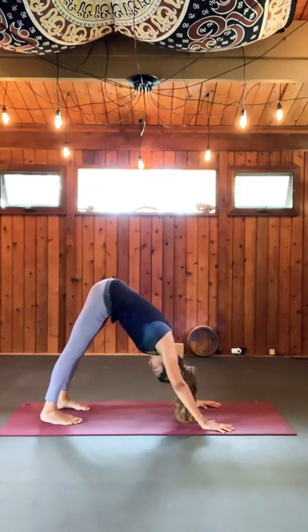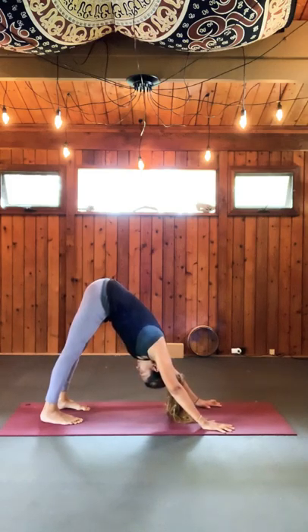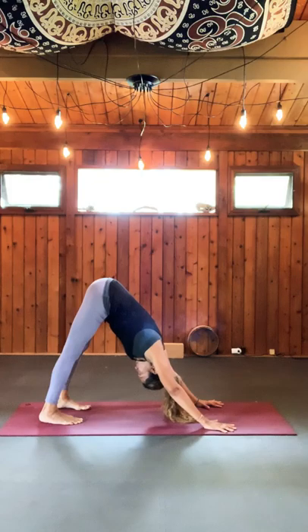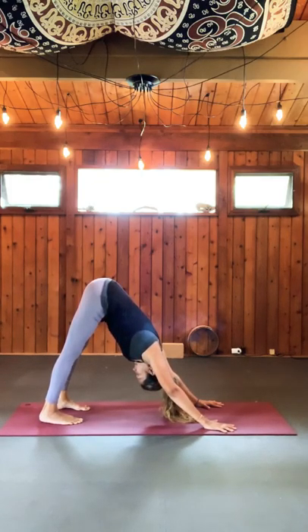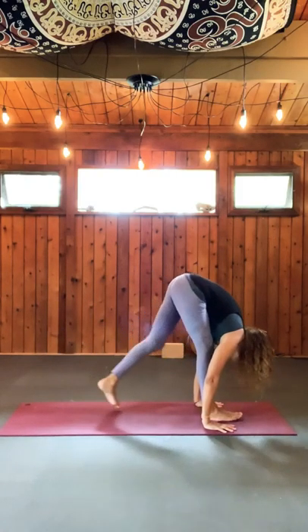Look to the center. Inhale, walk it in. Keep your hands there. Bend your knees. Exhale, fold. Inhale, bring up your arms, lengthen your spine, gaze up. If your arms are bent, it's okay — it'll slowly reach. Exhale, release. Beautiful. Second set.